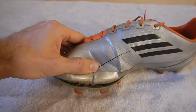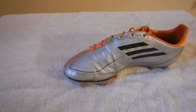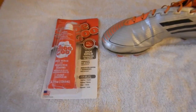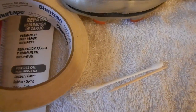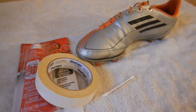Today I'm going to be using some Shoe Goo for the glue. I've also got some masking tape, a q-tip, and a toothpick to help apply the glue. So let's get started and get these boots fixed up.